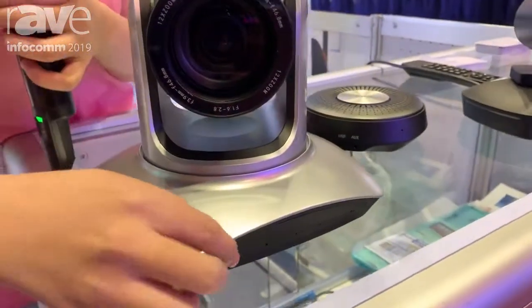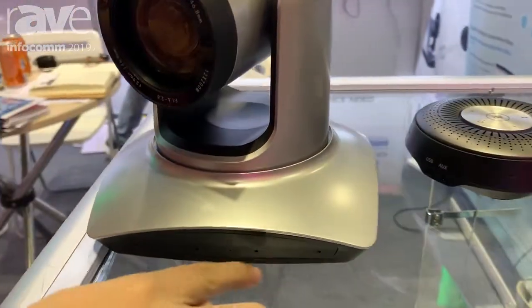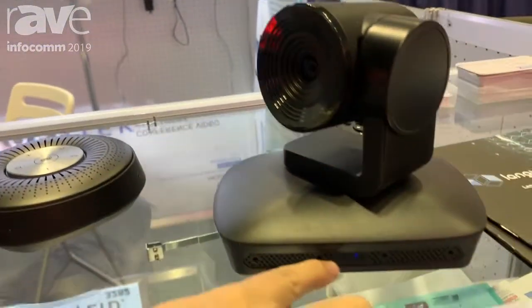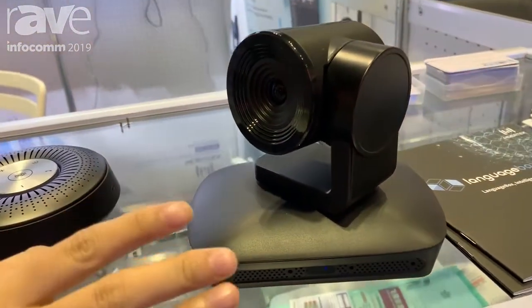It has four microphones inside. You can see one, two, three, four. And this one also, one, two, three, four. And it can check your voice.